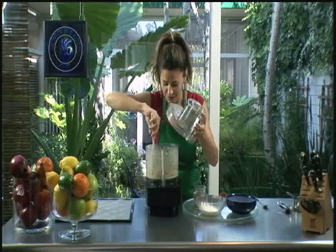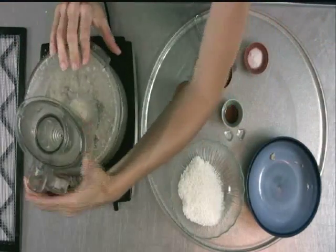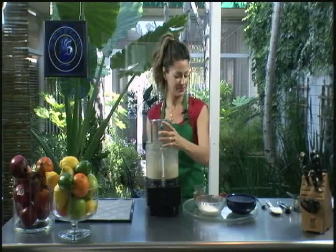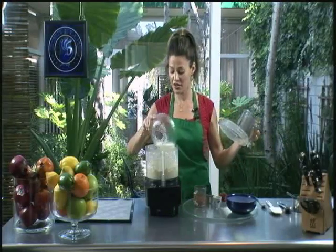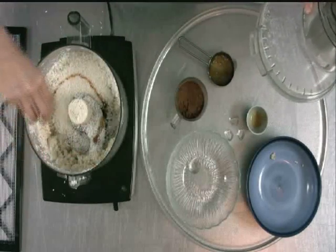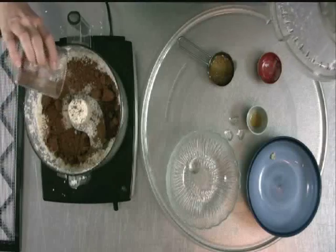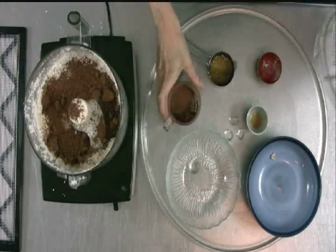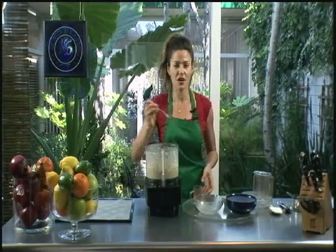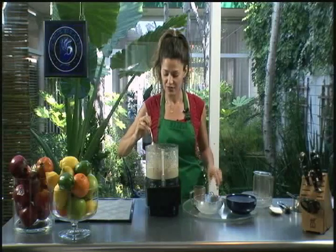Now I'm starting to get a little more of the consistency I'm looking for. Then I'm going to add the rest of the coconut, the vanilla, a little bit of salt — which just helps to bring all the flavors together — and the raw cacao powder. It's delicious when you get the cashew blended up with the coconut, the honey, and the raw cacao. It almost makes a cupcake kind of consistency — the chocolate gets very rich and almost brownie-like.